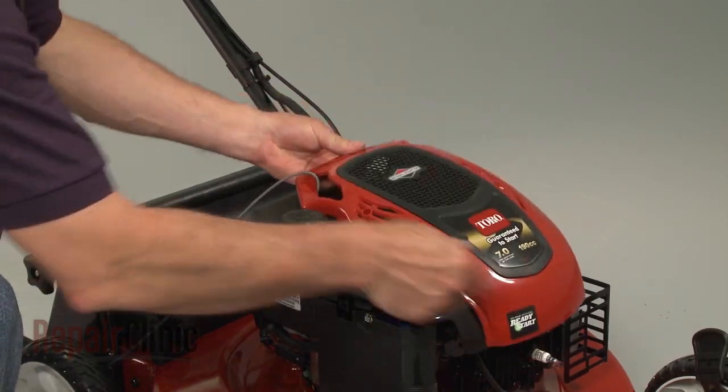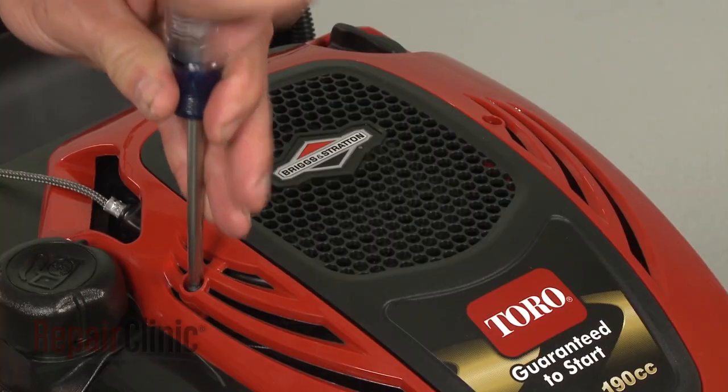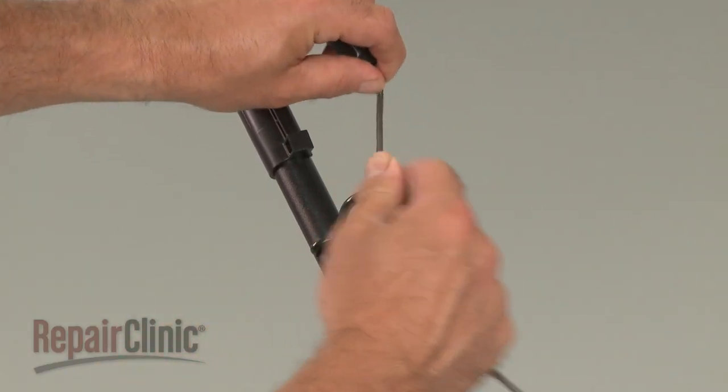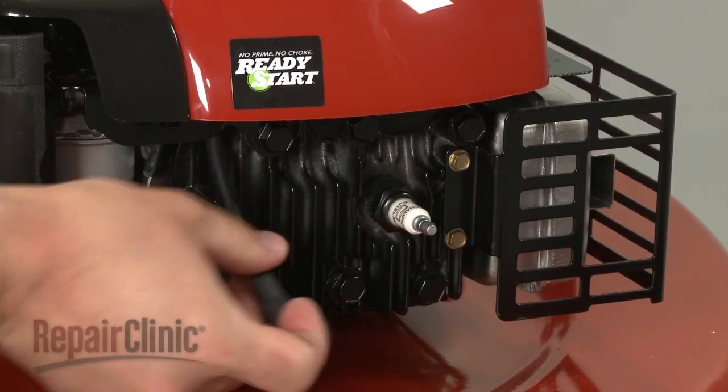Align the cover and secure it with the screws. Loop the starter rope onto the guide and reattach the spark plug wire and boot.